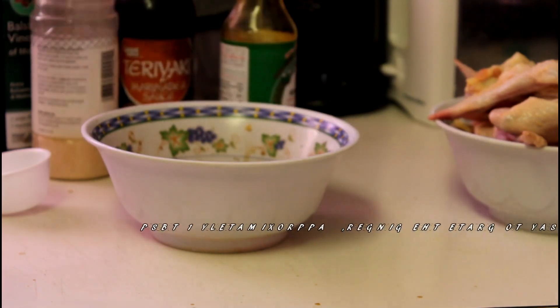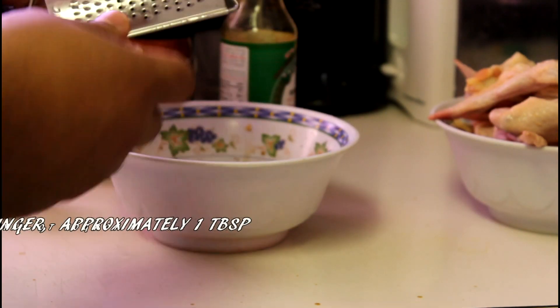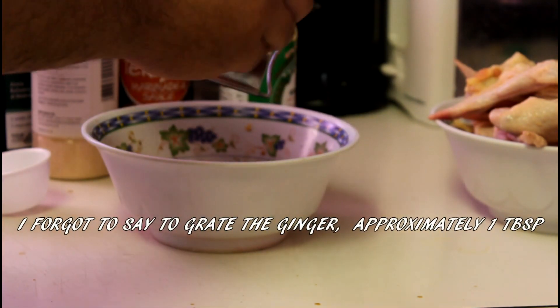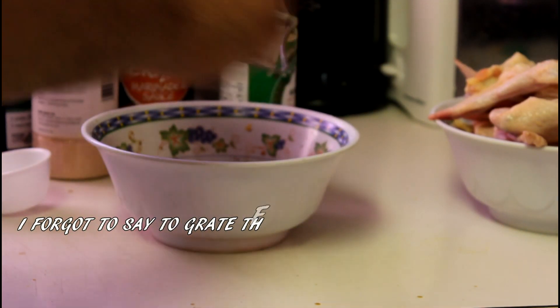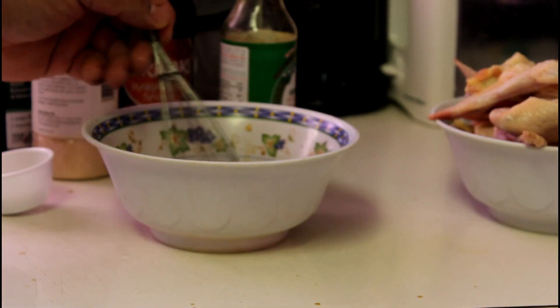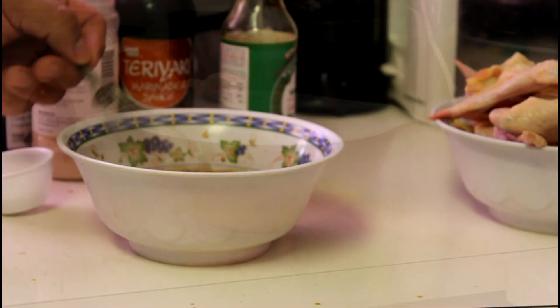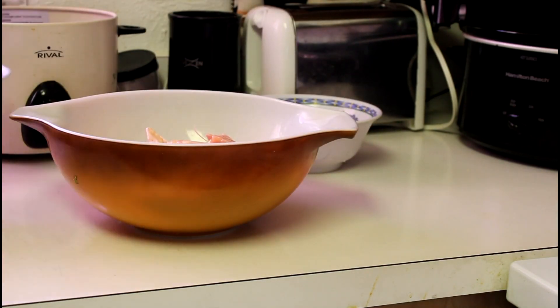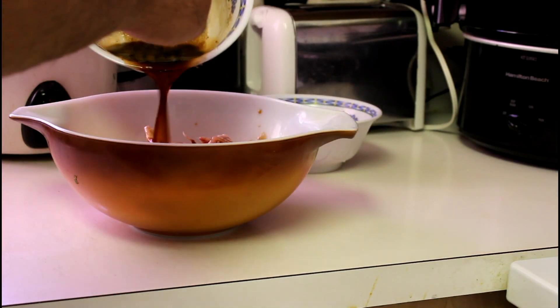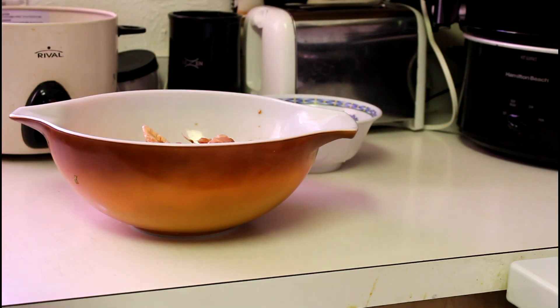For anything that's liquid, you want to add around two and a half teaspoons. If you want to add more teriyaki sauce, that's completely up to you. The teriyaki sauce and soy sauce are reduced sodium, reduced calories. Trust me, this stuff tastes amazing — give it a try. Mix everything up with a fork or a whisk, whatever you have.